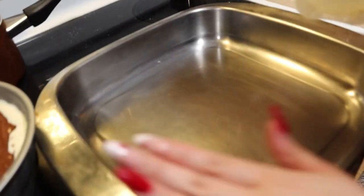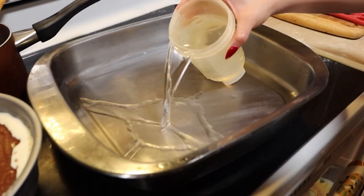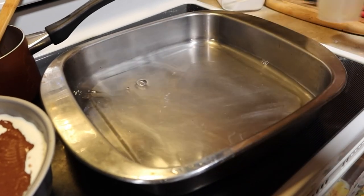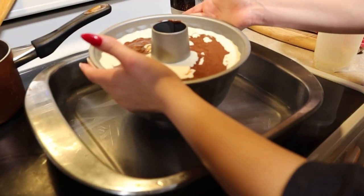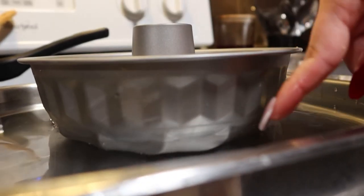Now you're gonna get a bigger pan, pour water in it. What you're gonna do is put your flan in the middle of it — the water has to be half the depth of the pan. Now we're gonna put it in the oven for one hour.